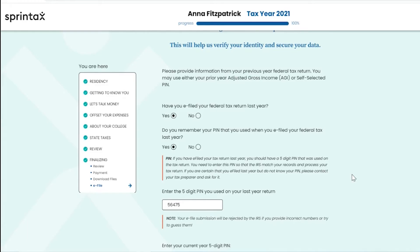If you are a first-time filer, please put zero for your prior year adjusted gross income. If you filed an amended tax return for tax year 2020, please provide the adjusted gross income from the originally filed tax return.